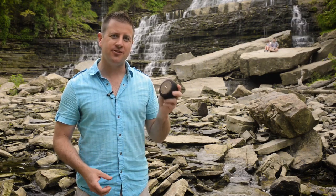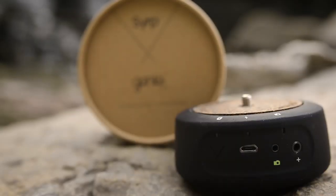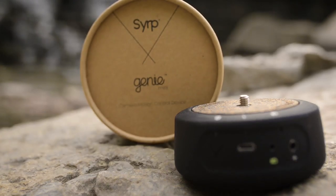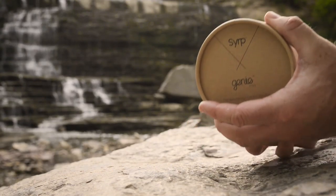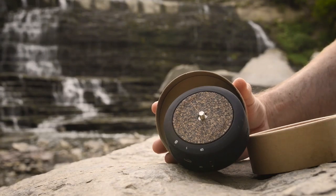Hello everyone, my name is JP Danko and this is a gear review of the Syrup Genie Mini for DIYPhotography.net. The Syrup Genie Mini is a small motorized motion control system designed to sit between your camera and tripod. It's just a little larger than a hockey puck with a built-in lithium-ion battery and a nice rubberized coating.